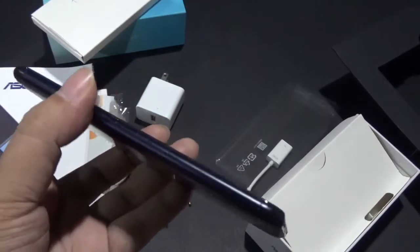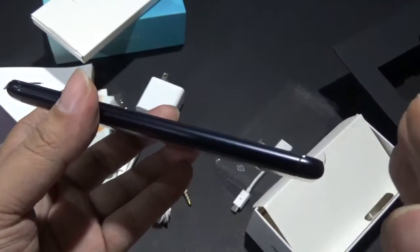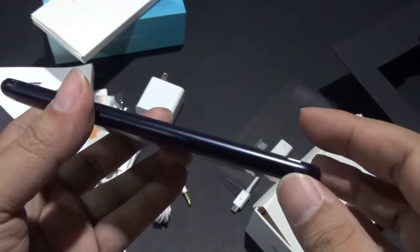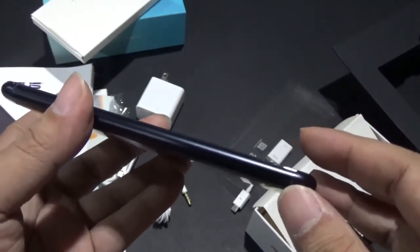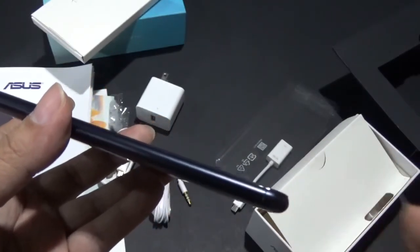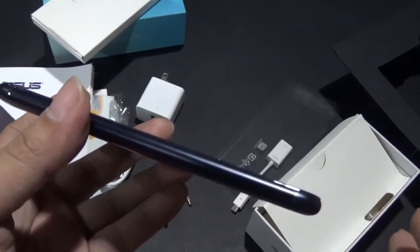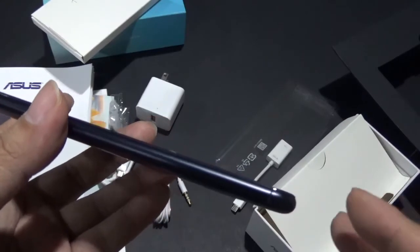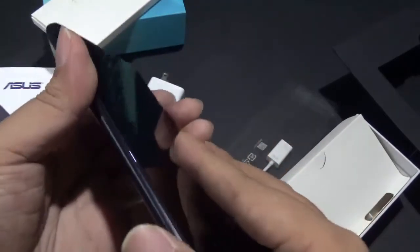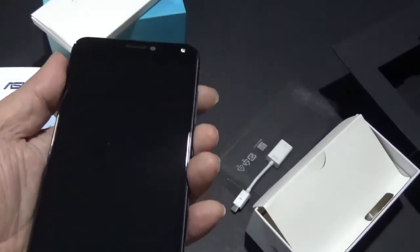However, the good thing about the Zenfone 4 Max is that even though it comes with a 5,000 mAh battery, the thickness is actually quite okay — it's not that thick. It's not cumbersome. It's not as heavy as the original Zenfone Max. It looks like an ordinary phone and you wouldn't realize it comes with a 5,000 mAh battery. There's a slight heaviness but it's only slight — it's not a big issue.